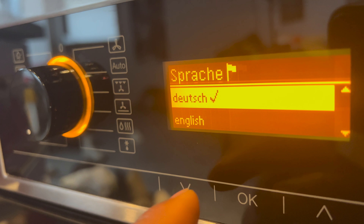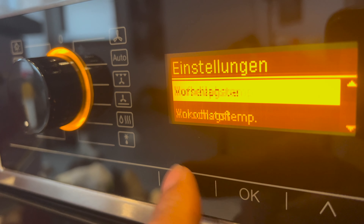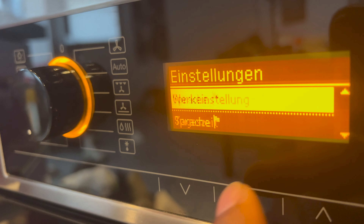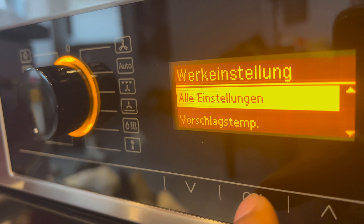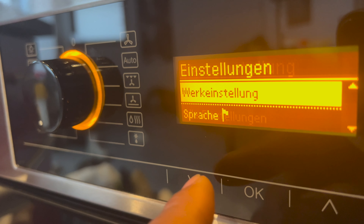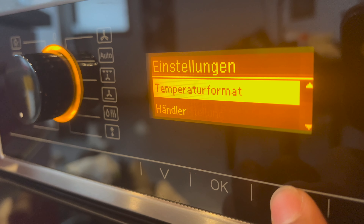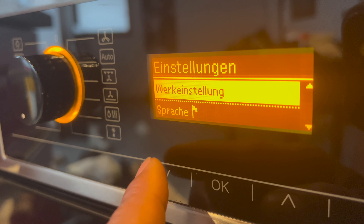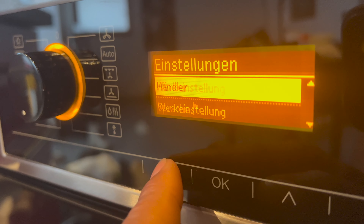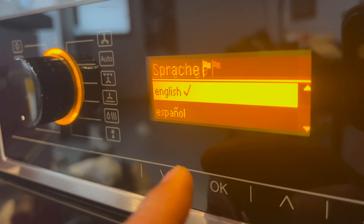I'm going to keep it on English — though I accidentally selected Dutch and got a bit lost navigating back. After scrolling through the language list, I found English and pressed OK. Now I can read and understand the screen again.